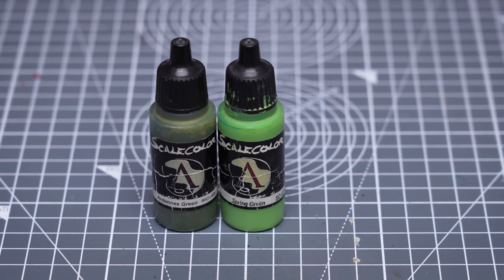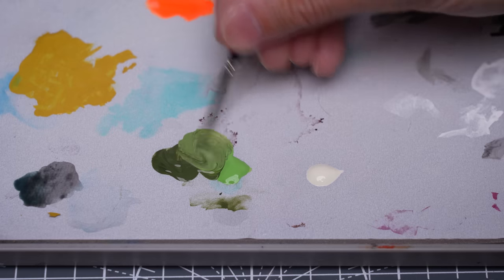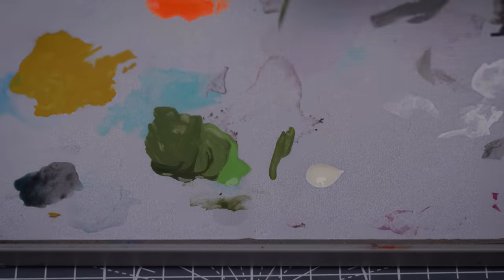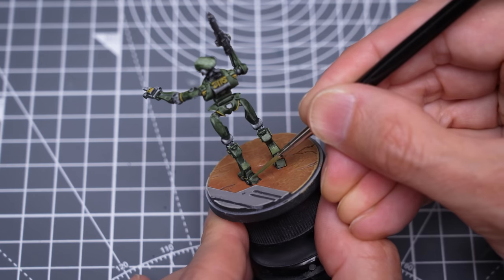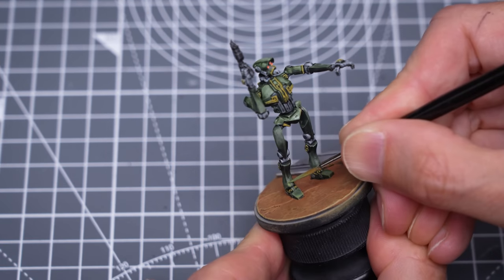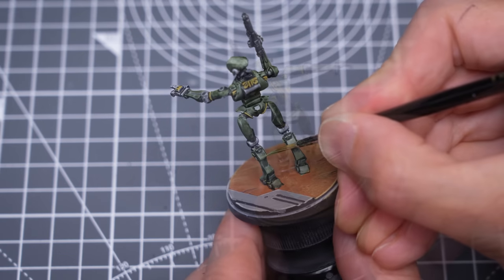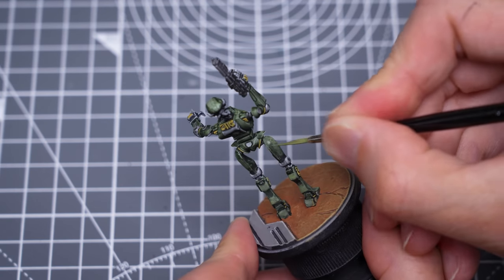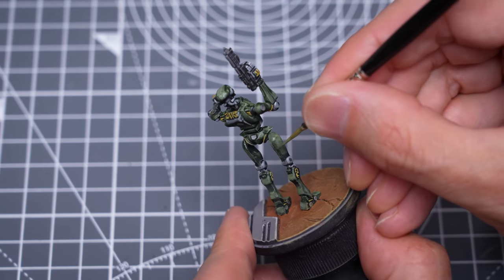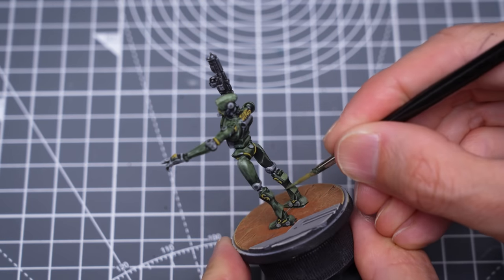I'm going to begin by pushing the contrast of the armour using a mix of Ardenne Green and Spring Green, which I'll then be lightening with some white sands. I'm really just solidifying and building on the highlights that are already there. You can see I'm adding some nice scratchy textures as I go, and I'll also be sharpening up most of these edges.